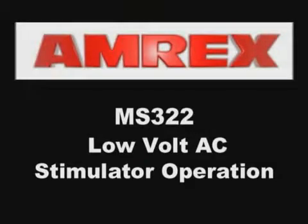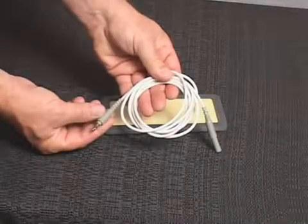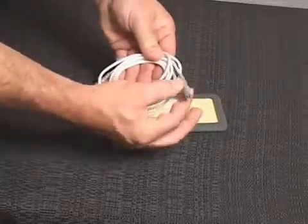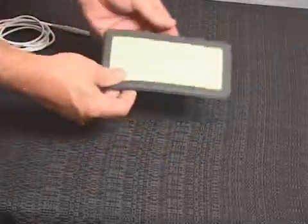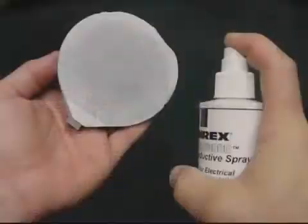MS322 low volt AC stimulator operation. The patient leads should always be checked for proper connection and damage or deterioration prior to treatment. Loose connections or damaged cables can cause low stimulation output, no stimulation output, or sudden irregular increases in output, resulting in possible discomfort to the patient.